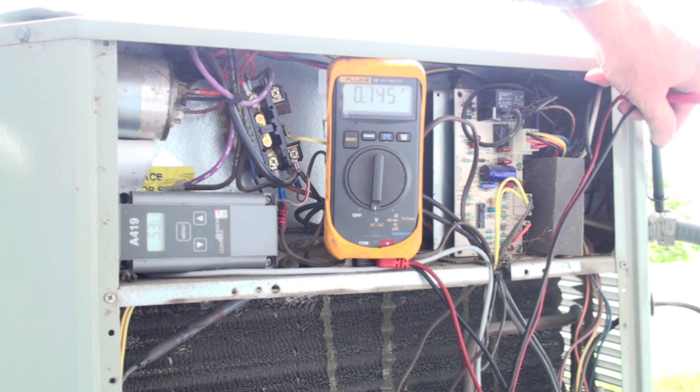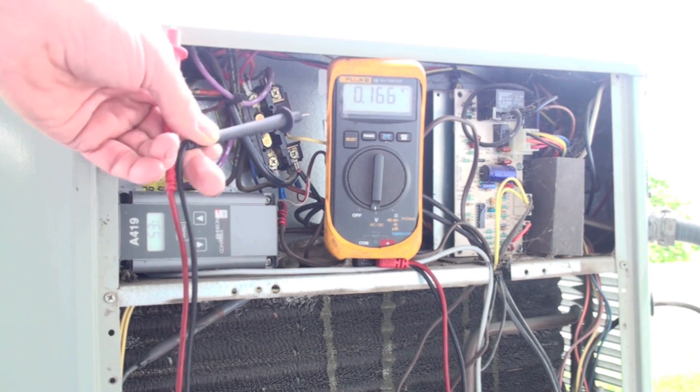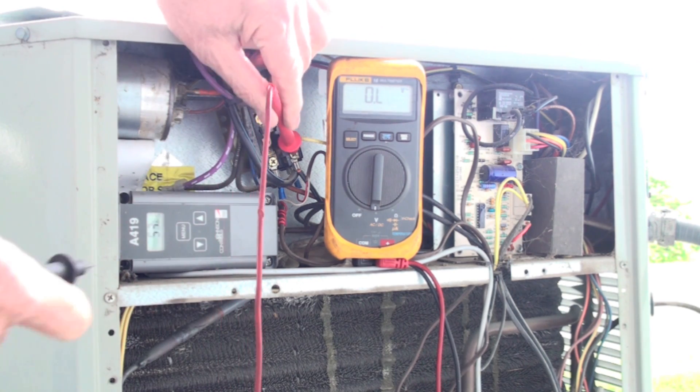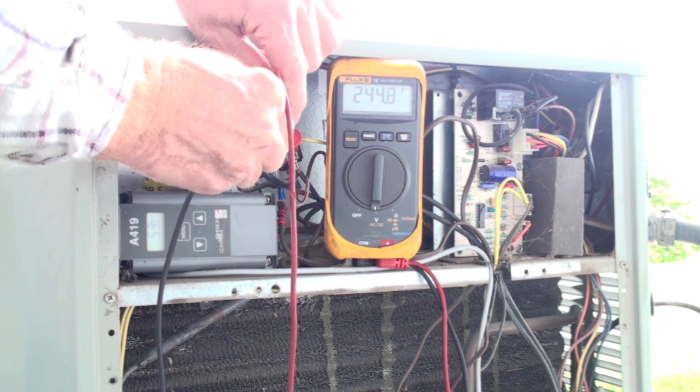Once you've found where your wires go, you're looking for wires coming from here and going to the contactor. Once you've determined that, you can turn your power back on — either at the breaker inside or at the disconnect outside — and take your reading.